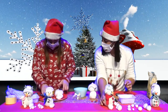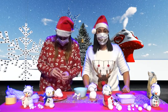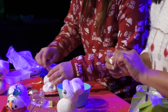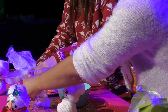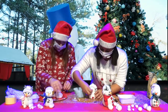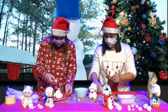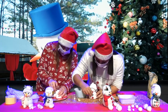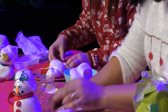Et toi, Laetitia, tu as choisi de le faire comment aujourd'hui ? Avec des boutons et du double face. Si vous en avez à la maison, c'est pratique aussi. On met le premier bouton, le deuxième, on va en mettre un au milieu pour équilibrer. J'adorerais quand j'étais petite faire des bonhommes de neige. On va mettre des yeux. Un petit pompon. Il ne faut pas oublier la carotte.